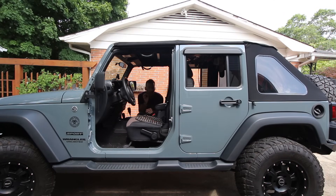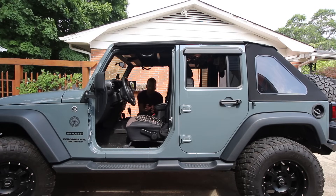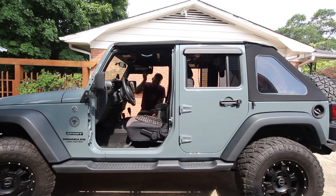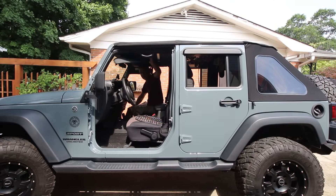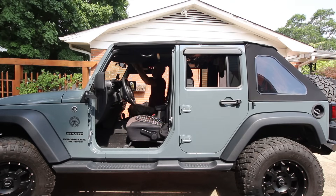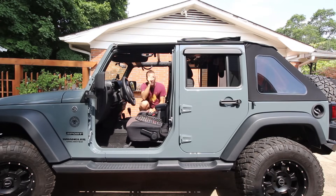This thing is two and a half to three years old and it looks like it just came out of the box — it just looks so much better than the vinyl version. One of the biggest differences between this and your factory top is it's easier to use. I'll pull over at a light and pop this thing and it's done — takes that long.